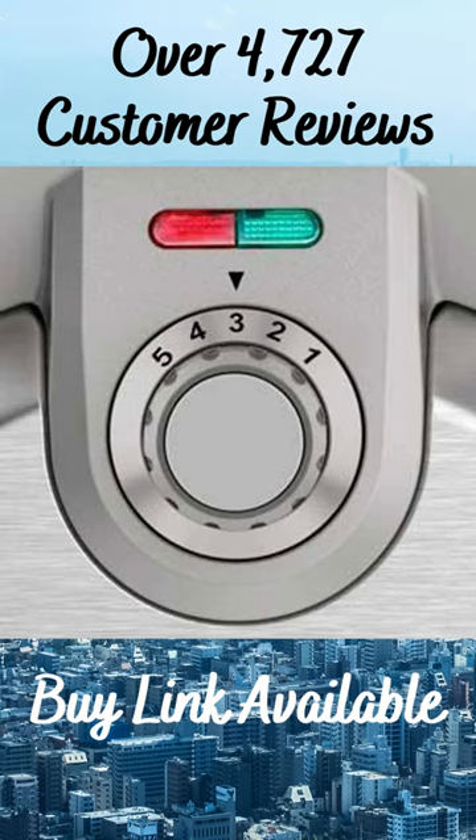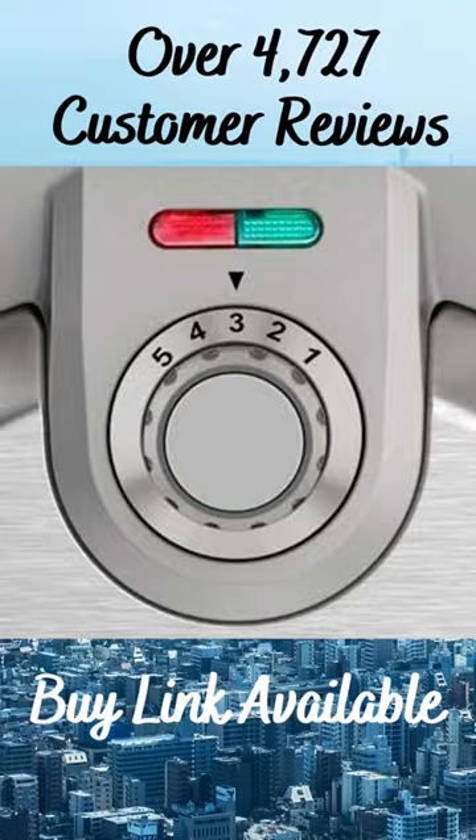Perfectly baked indicator lights and an audible alert, along with 5 browning levels, guarantee waffles are perfectly baked to your desired doneness.